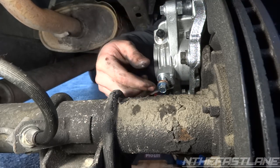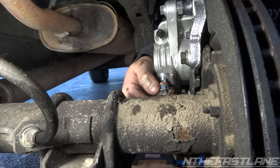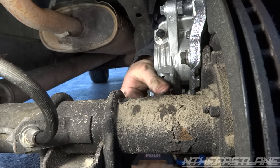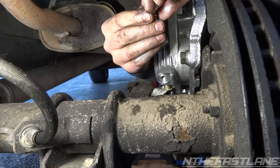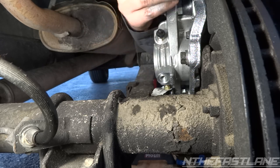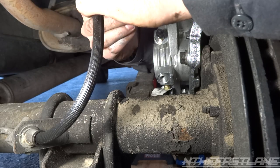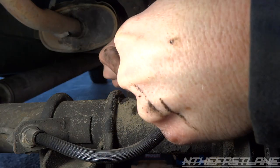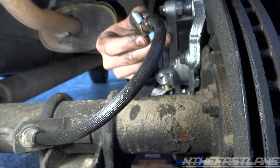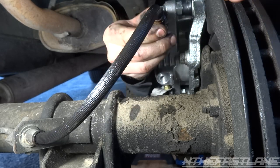The next step: take out this banjo bolt, go ahead and take it all the way out, and make sure you clean the end of the line if you've got any sand on it. Take the banjo bolt and we're going to take one copper washer off. Grab our line that's still dripping — it goes just like this. Put the banjo bolt inside with one washer on one side, then take the other copper washer and put it on the end.